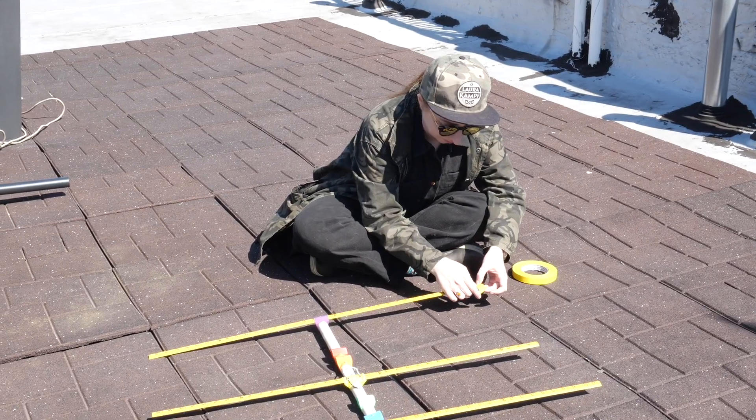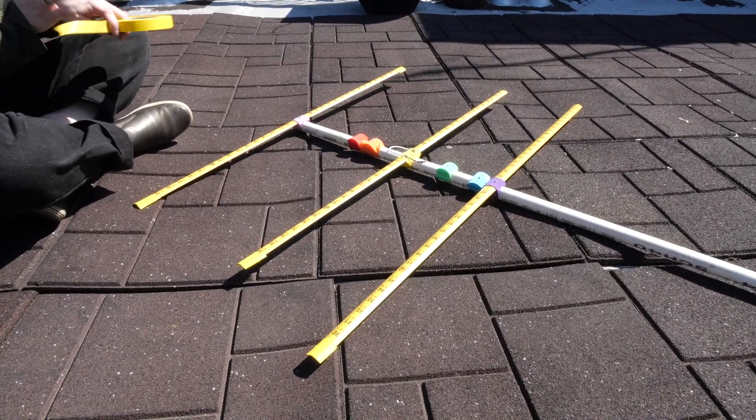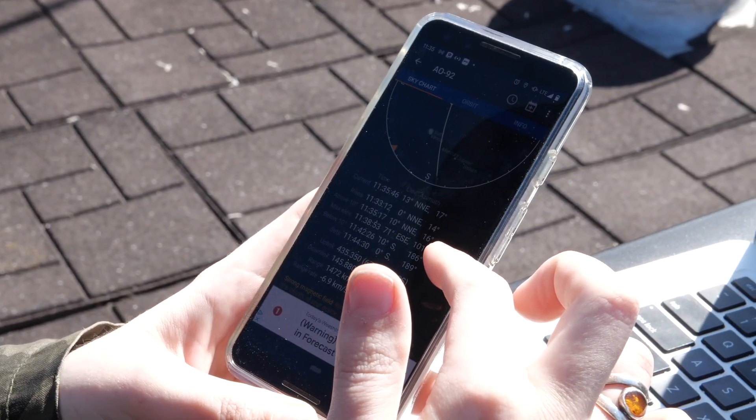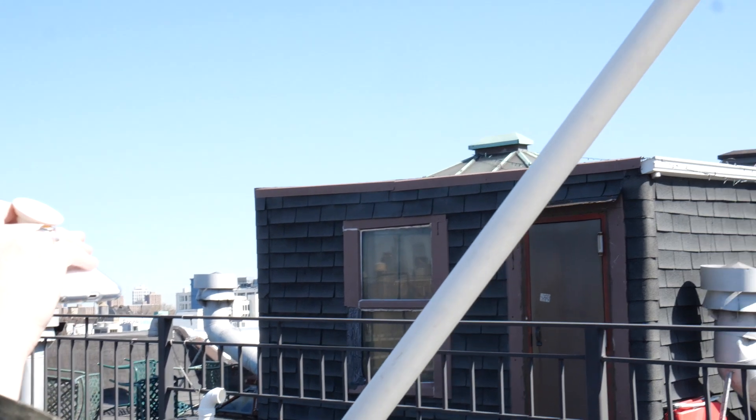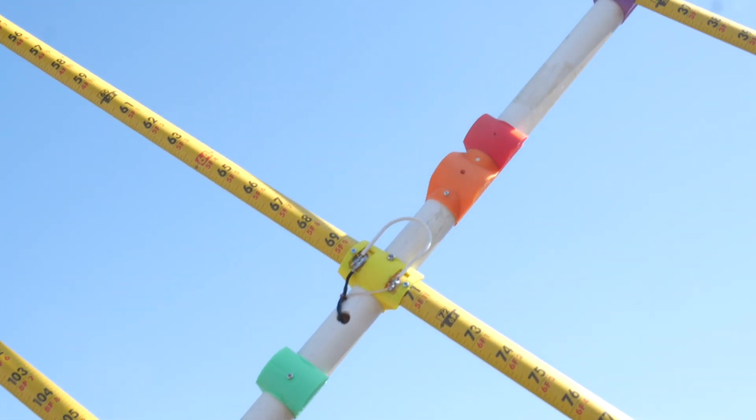Once I got up on the roof, I remembered to tape the ends of the cut pieces of tape measure for safety — I don't want to put anybody's eye out. And I used the Heavens Above Android app to look up and track satellites with downlinks operating in that two-meter band.